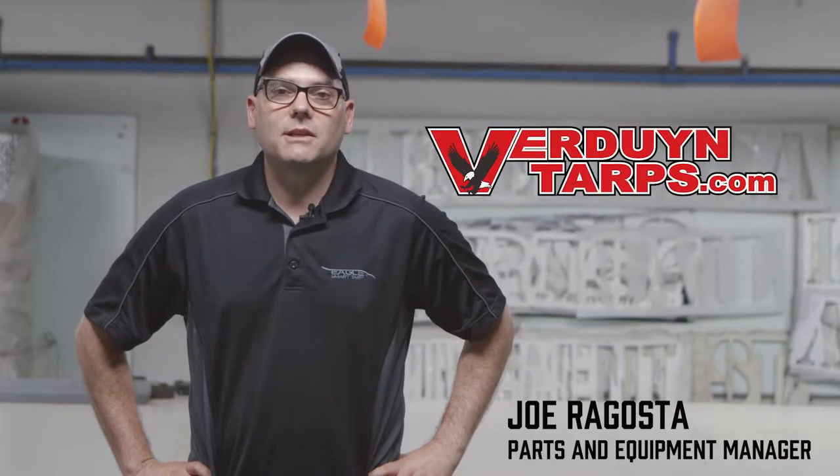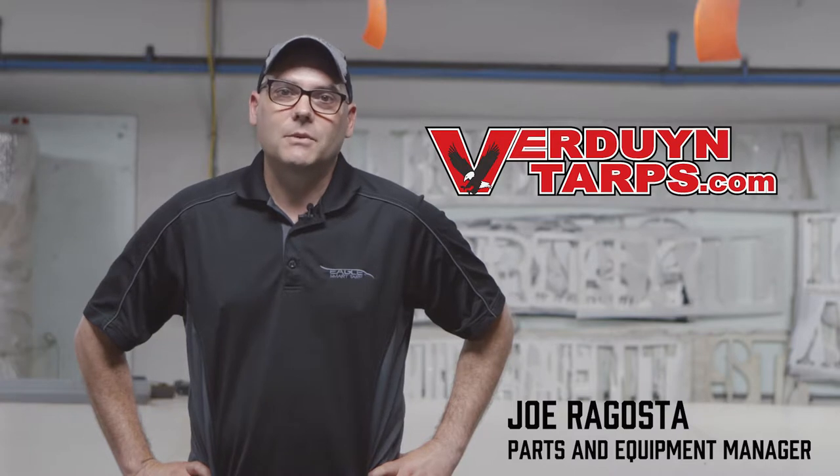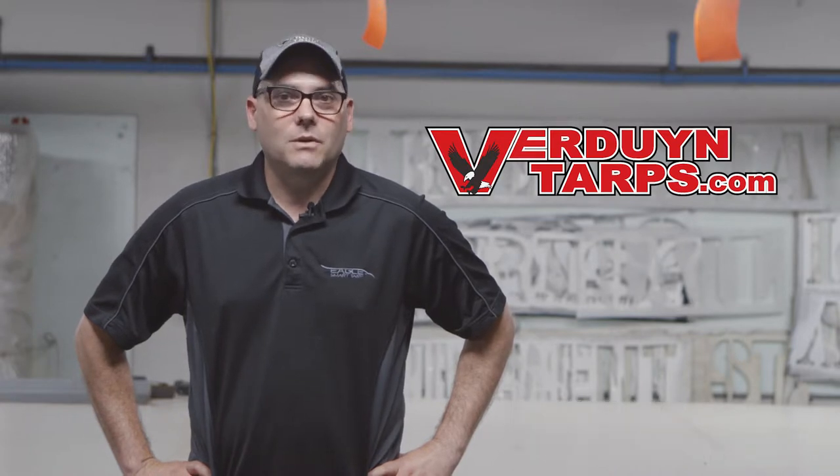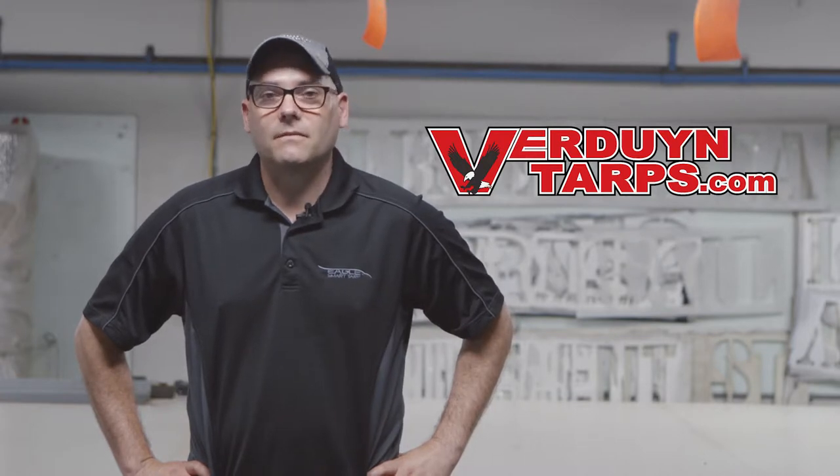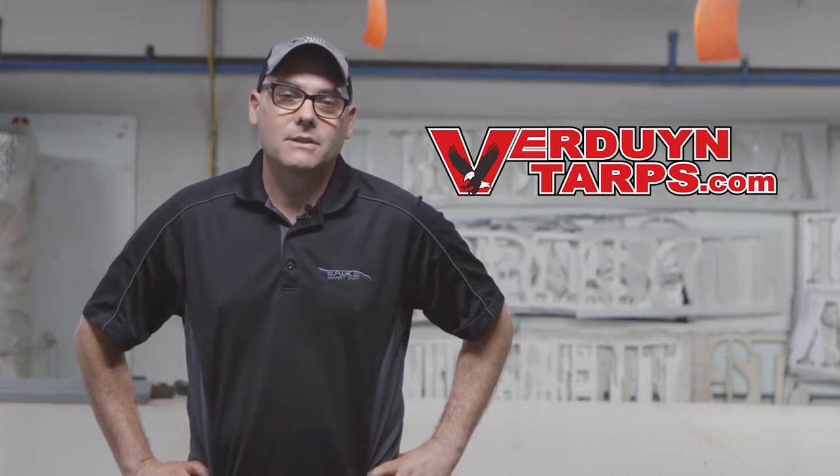Hello, my name is Joe and I'm the parts and equipment manager here at Verdun Tarps. Today I'd like to take this opportunity to discuss with you our three-piece steel set. This set consists of three tarps, two of which are 16 by 18s with the flap, commonly known as the end tarps, and a middle tarp, the 16 by 20.